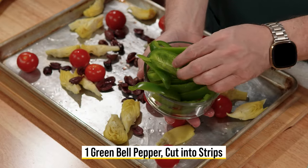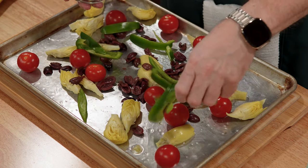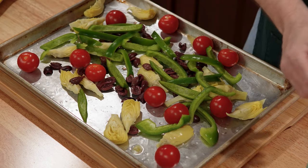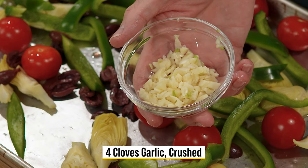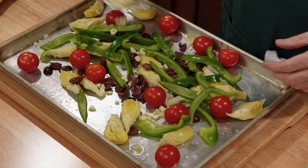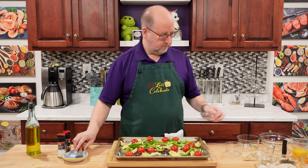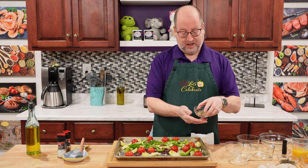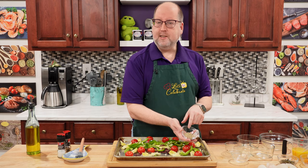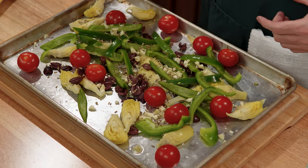Green peppers next — just one, cut into strips. It's going to add some brightness, some crunch, some sweetness. Garlic is next — you can't have a dish from the Mediterranean without garlic. This is four cloves, crushed and chopped up a bit. Fennel is next — actually, fennel seeds. Fennel tastes like licorice and looks like celery, but the seeds are packed with flavor. It's going to go well with all these other vegetables and the fish. That's our vegetables down.